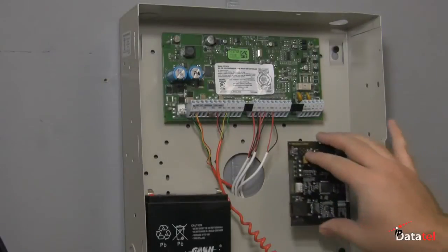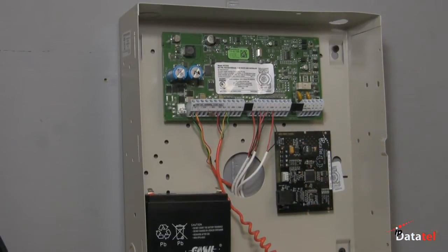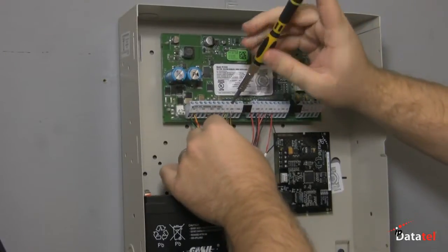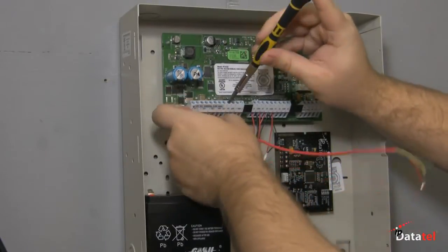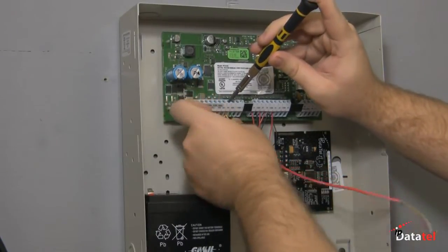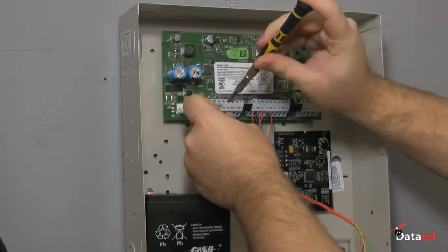In this video, we're going to illustrate a typical installation of the hardwire and wireless BATs for DSC alarm controls. Installing the BAT or wireless BAT is very simple. Connections are made to the keypad bus of the alarm control.